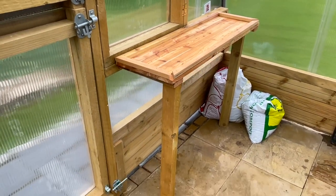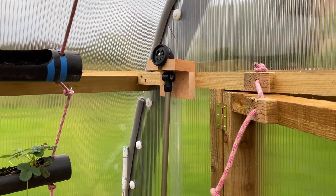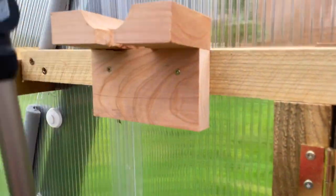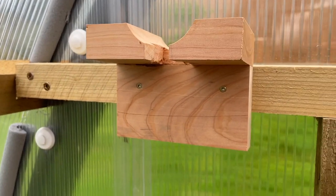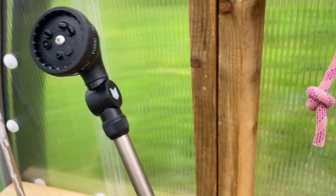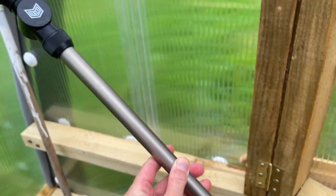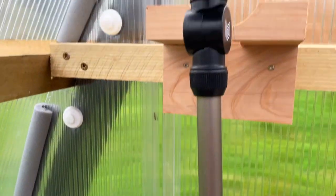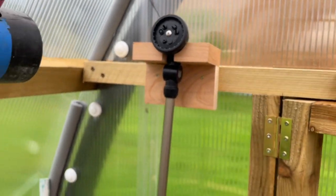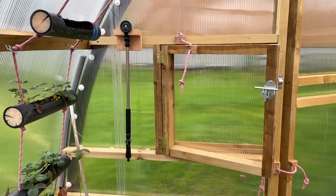The final customization that we've done is just a wee hanger or template for my wand - I'll do a review on this wand at some point. This is what I use for most of my watering and it just hangs up in here, held up out of the way and off the ground, hanging at the side of the window.